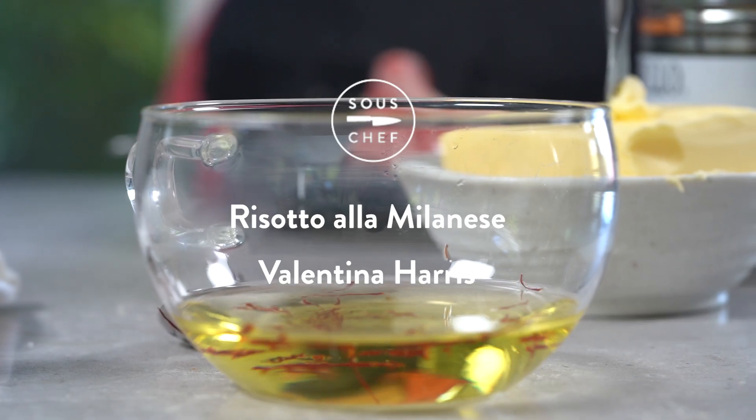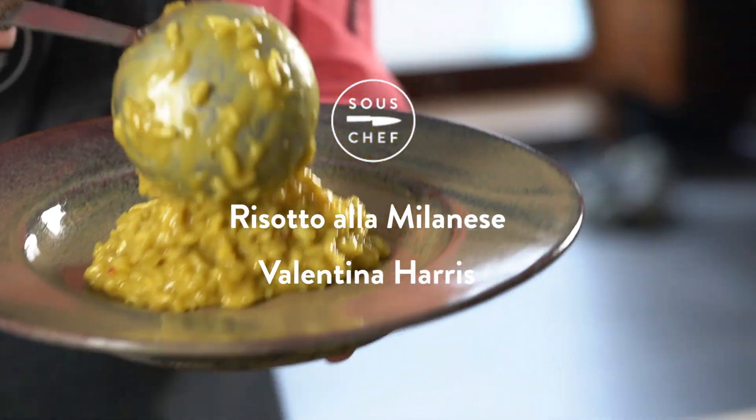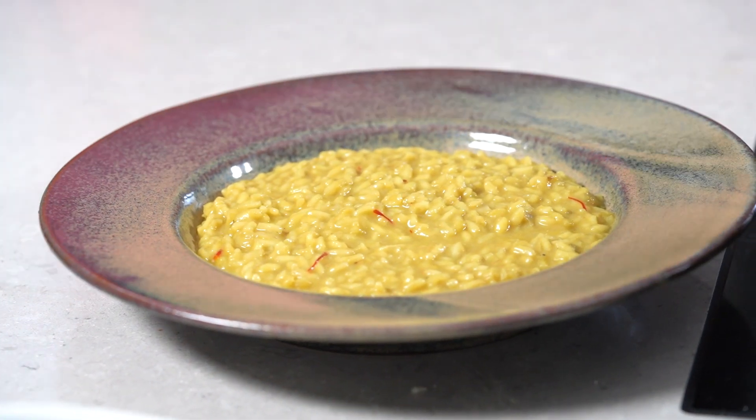Hello everybody! Sous Chef have asked me to make the most glorious golden yellow saffron risotto — Risotto alla Milanese. I'm going to make it in the classic style with a little bit of bone marrow to set it off at the beginning, although you can leave that out if you prefer.